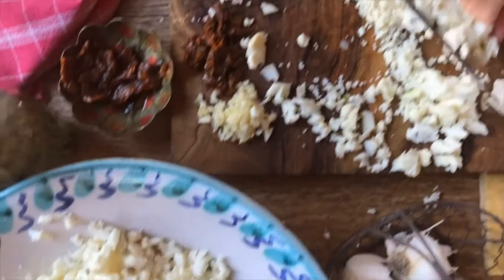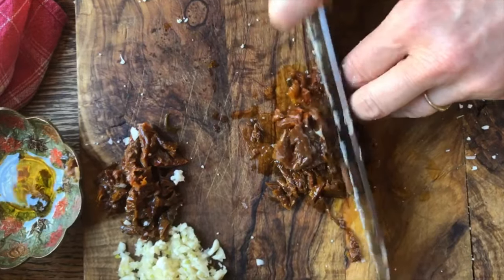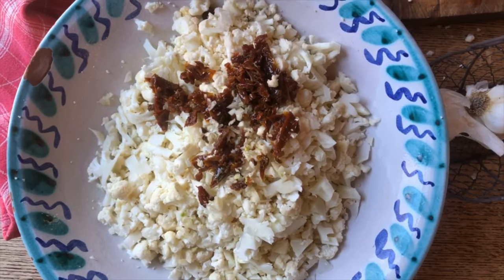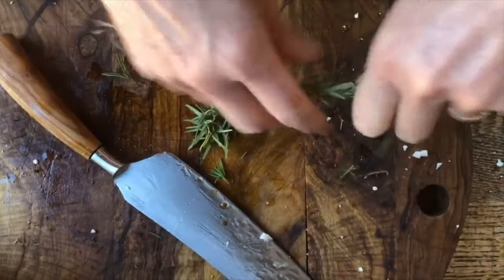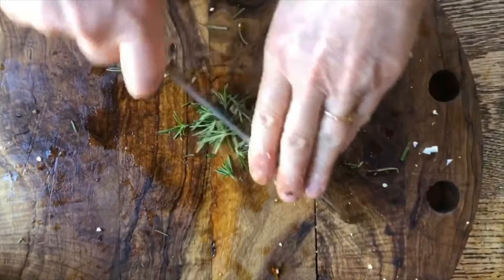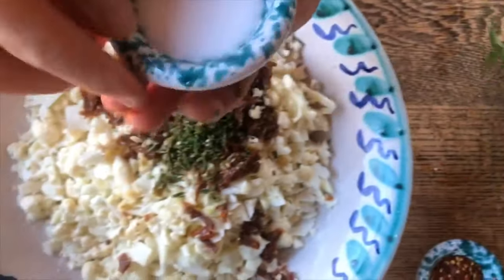So now let's put the cauliflower right in here. I'll chop up the sun-dried tomatoes into smaller pieces and put all of it right in with the cauliflower. For the fresh rosemary, we're just going to pull back like this and chop up the rosemary as well, then place it in there to finish it off.